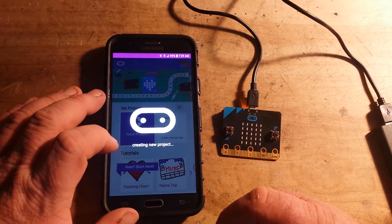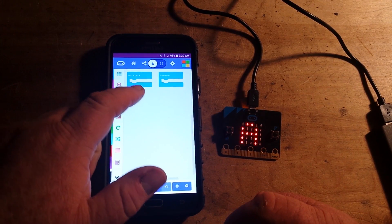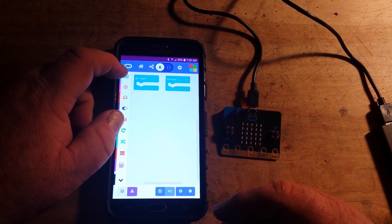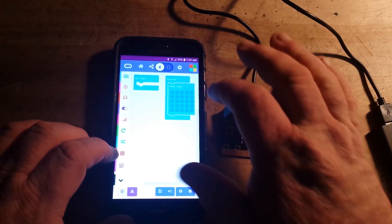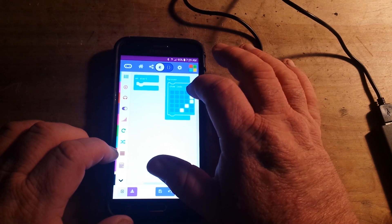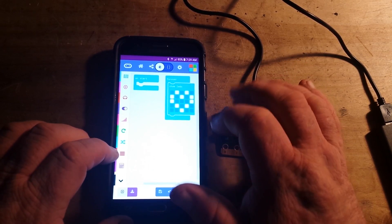We'll do a new project — the flashing heart project. We have 'on start' and 'forever', which is basically our setup and loop if you're familiar with Arduino. We'll take 'show LEDs' and put it in forever, then draw the heart. I'm not much of an artist, so bear with me. There's our heart — let's fill it in. See how these blocks click together real nice?